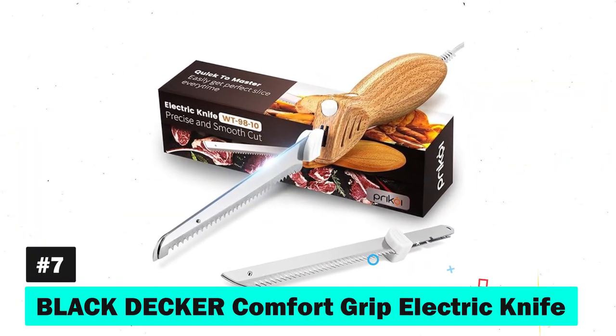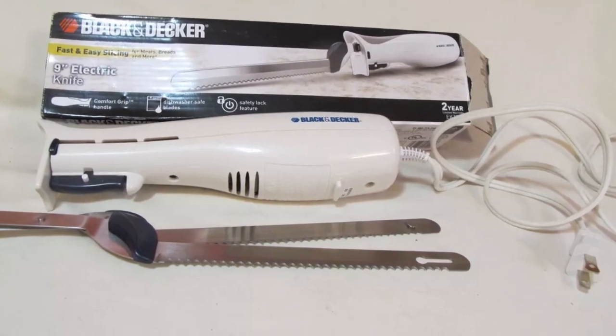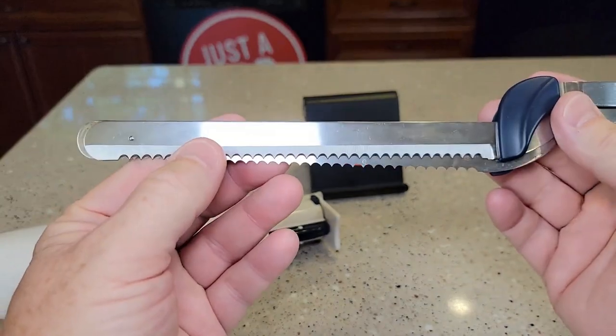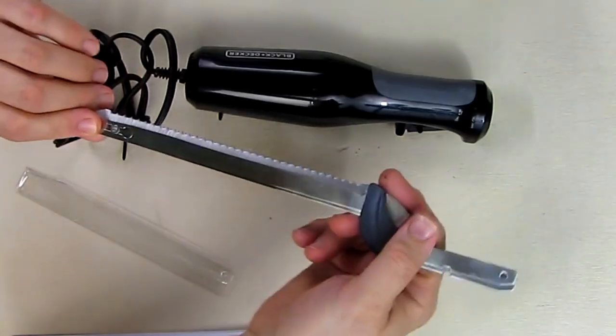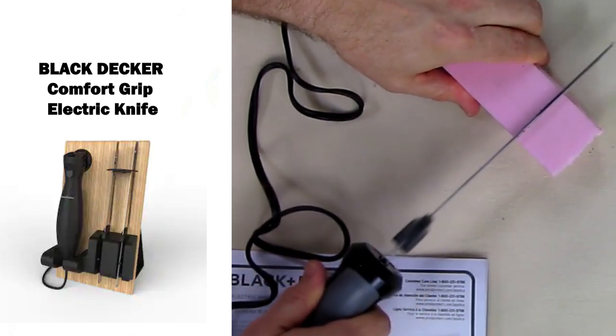Number seven is the Black and Decker Comfort Grip Electric Knife. This tool marries convenience with efficiency. Its lightweight design and comfortable grip handle make it a go-to for effortlessly slicing through meats. The stainless steel blade ensures durability, while the electric cord provides the power needed for smooth cuts.